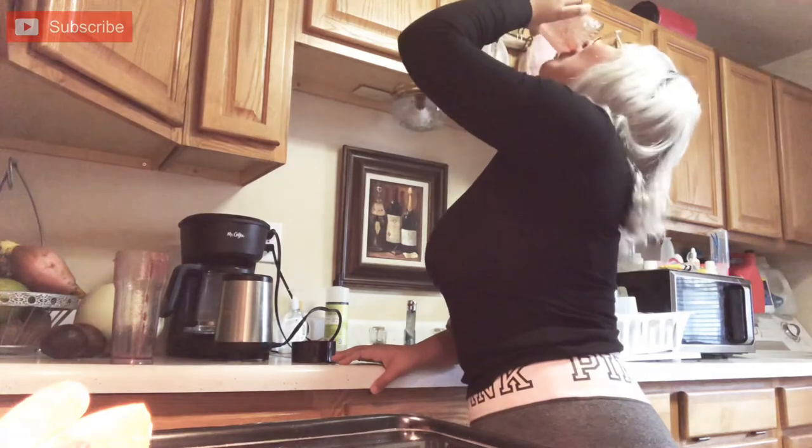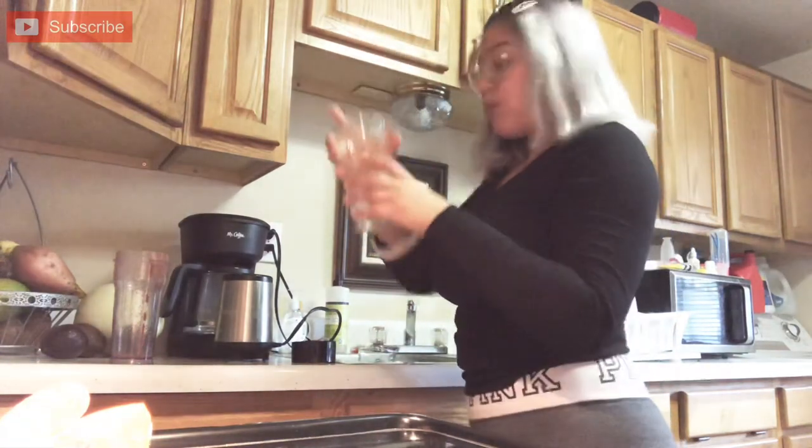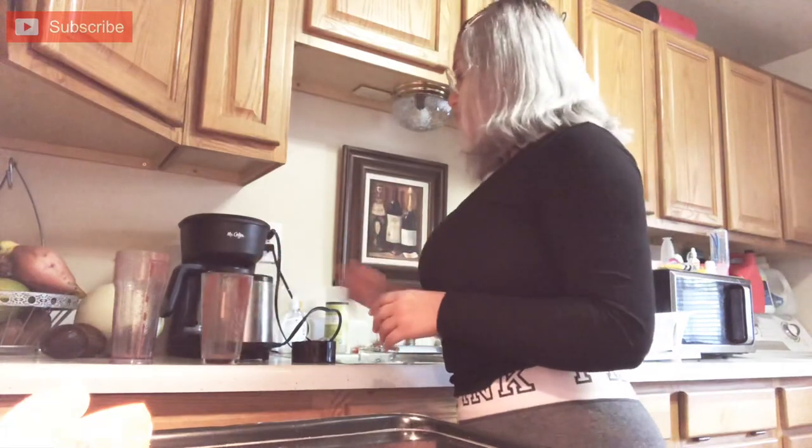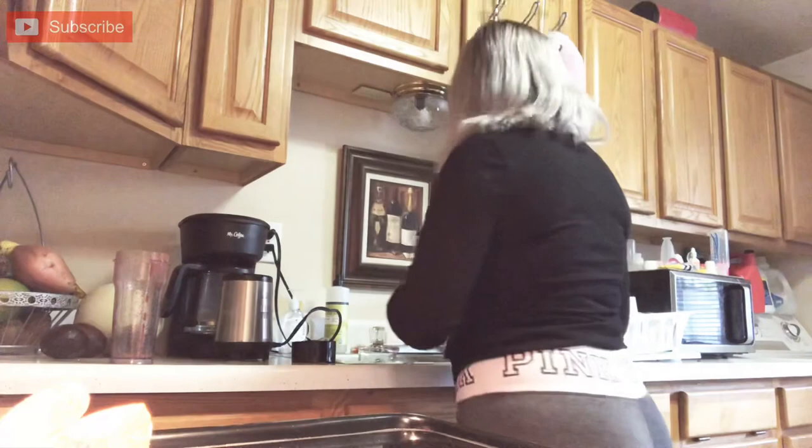And there you have it, all done with my beets juice. I hope you guys enjoyed this video. Don't forget to subscribe so that you guys can stay tuned. Thank you so much for watching. See you next time.